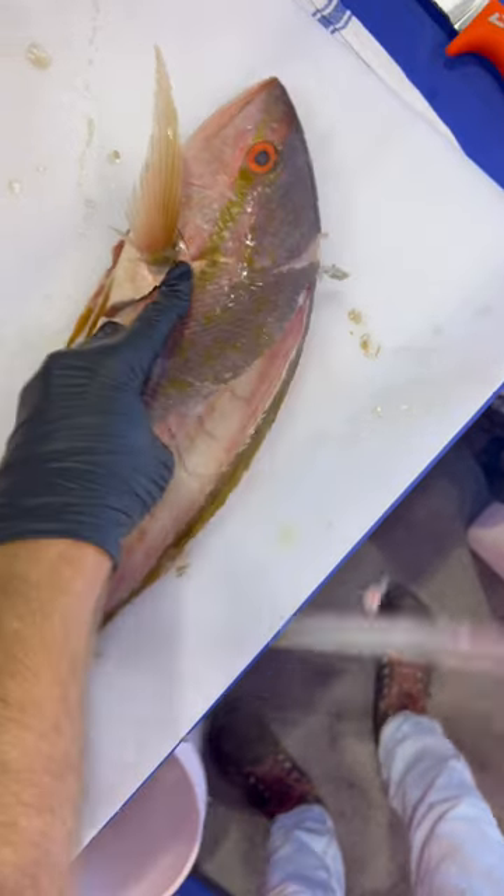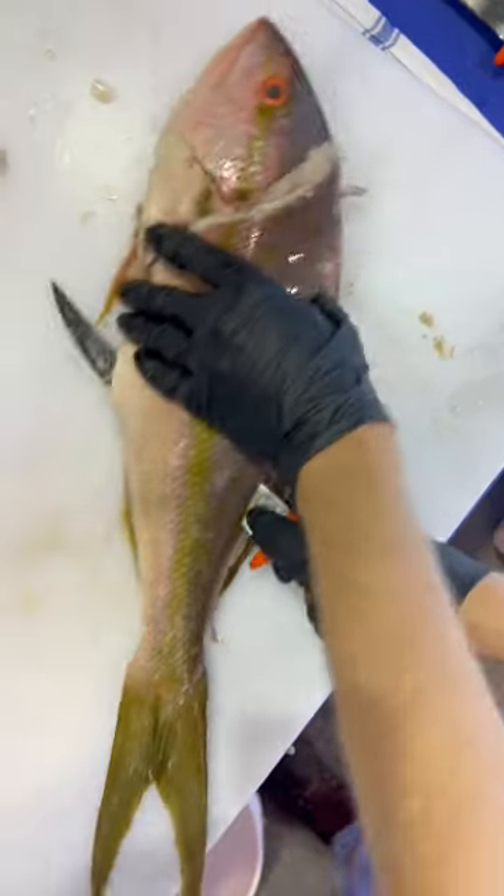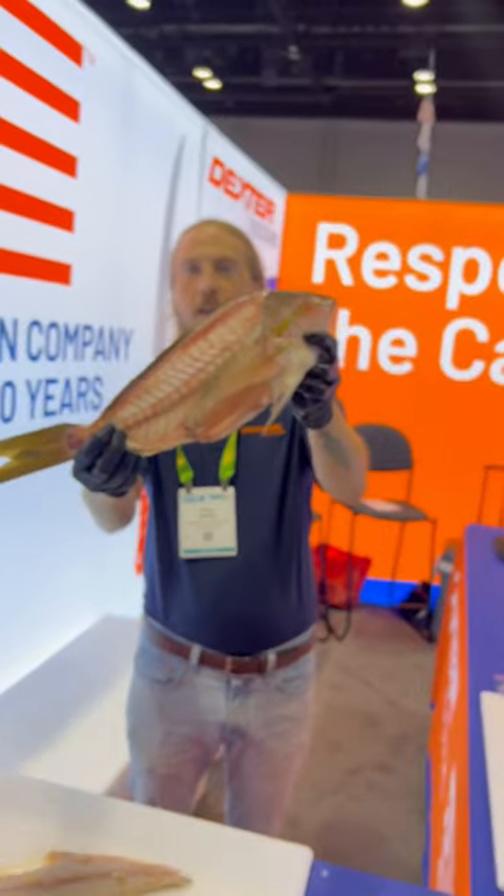Hit the second side, separate the connection the pin bones make to the ribs — and that's how you fillet a yellowtail snapper.